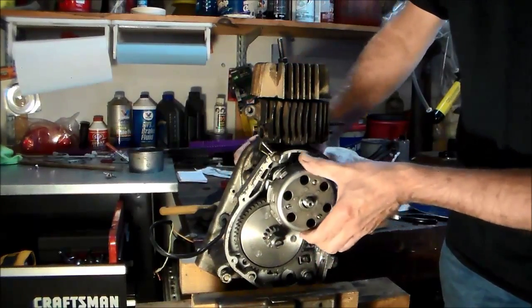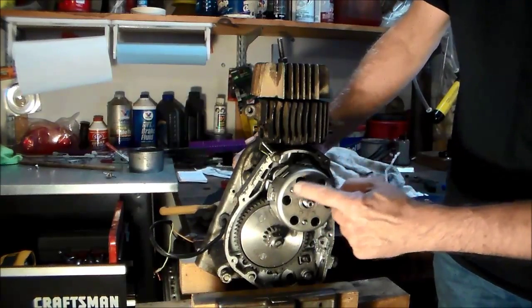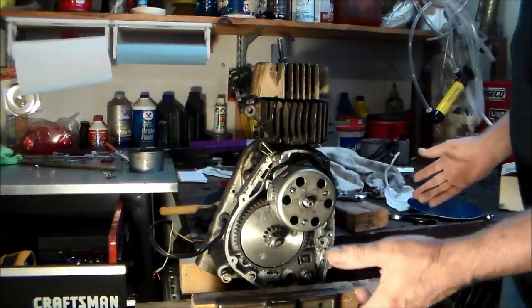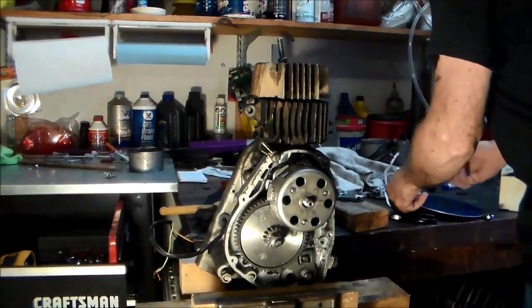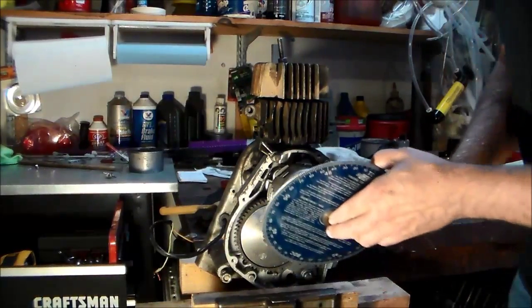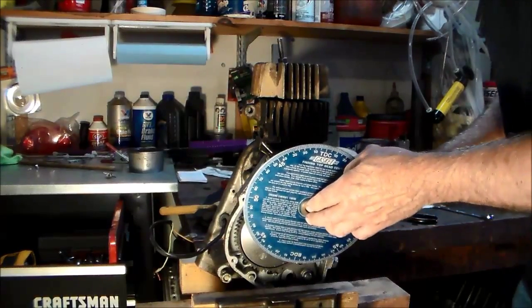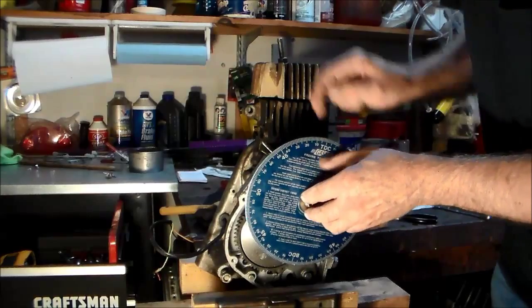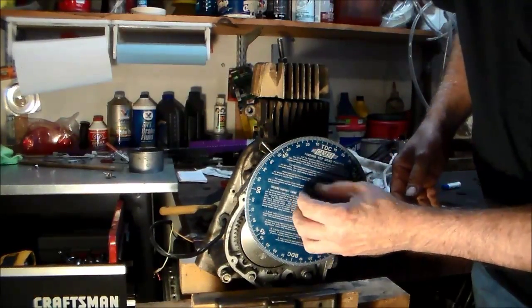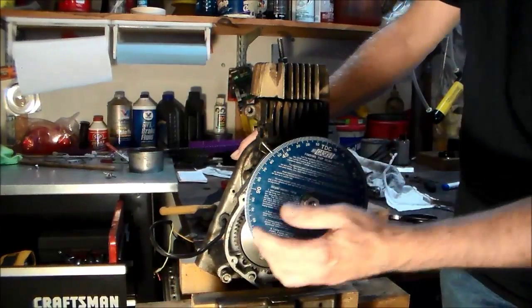I'm going to go the other way to see if I got the depth close — that's probably close, we're about that many degrees roughly. So we're looking for the center. The next thing you do is use your degree wheel. I've got it fitted to here with this bushing, and put the nut on. Now here's TDC — we know we're kind of close to it.